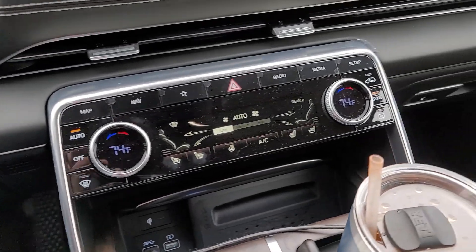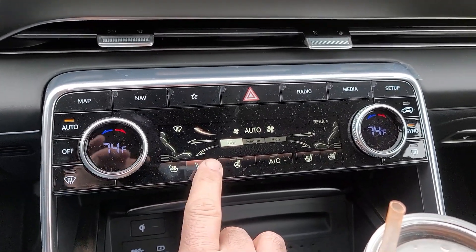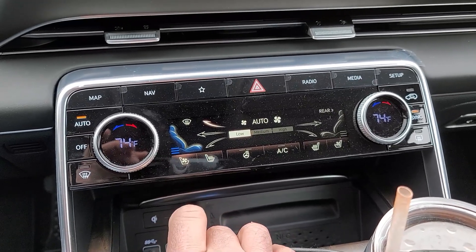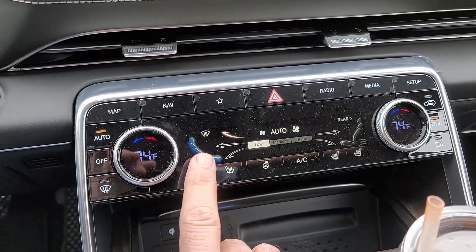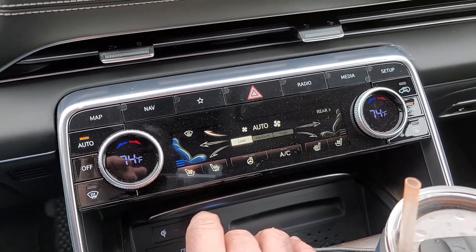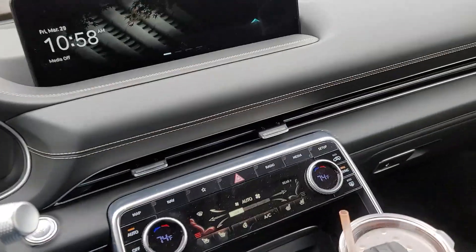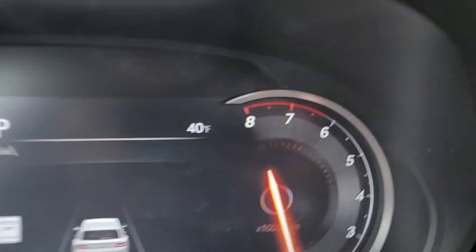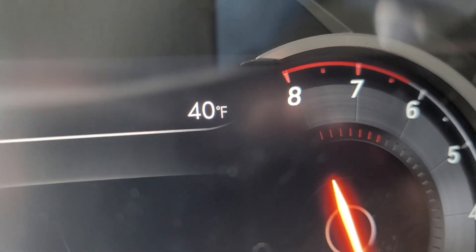Over here on the temperature and seat controls, we've got heated seats and air-conditioned seats. It's kind of cool that it actually changes the color of the seat to give you a visual representation of what it's doing. But it's a little chilly here in Boston today, so we're going with the heated seats.